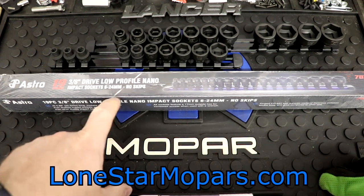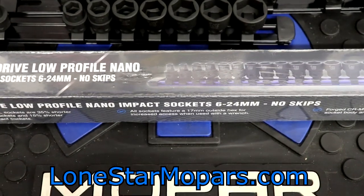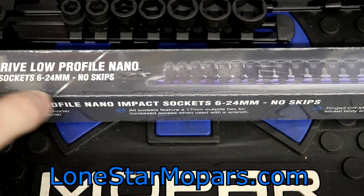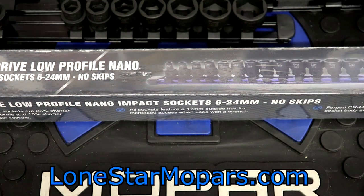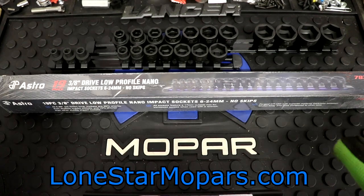This is literally 6 through 24 with no skips. Let's zoom in so you can read a little easier: 6 to 24 with no skips. So we're taking all of the overlap, reducing duplicates, and combining small and large. This is a huge win.